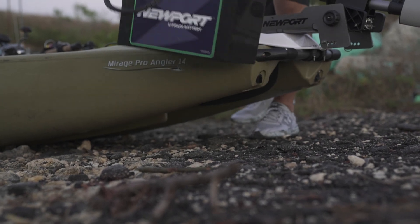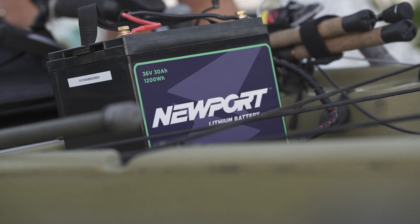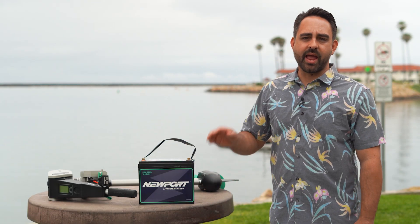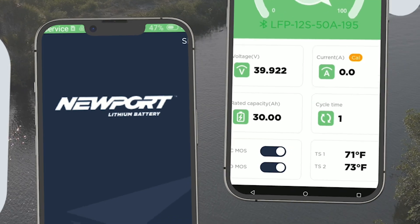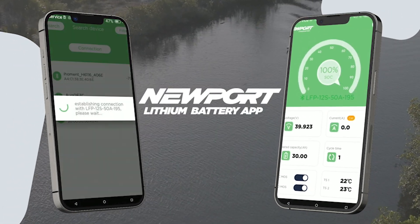This battery is a 36 volt 30 amp hour battery. The other batteries in the lineup are a 36 volt 40 amp hour battery and a 24 volt 50 amp hour battery. All three offerings have the Bluetooth integration for monitoring the status of your battery on the water via the Newport app.